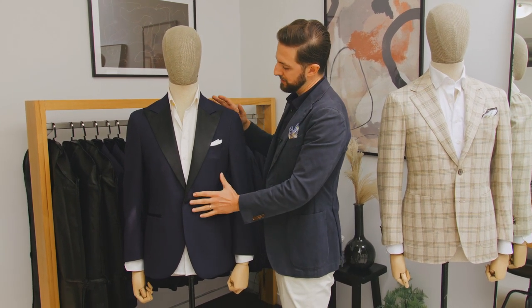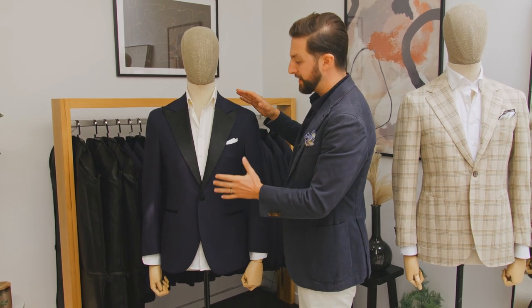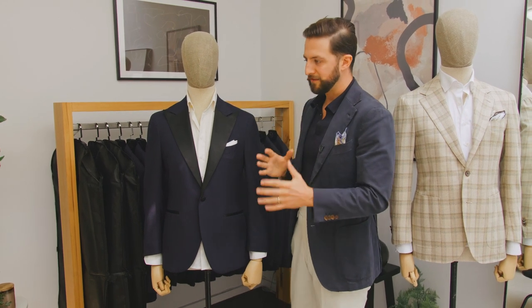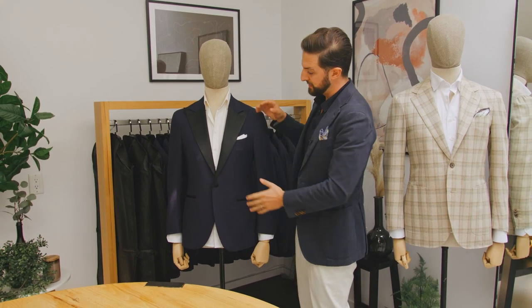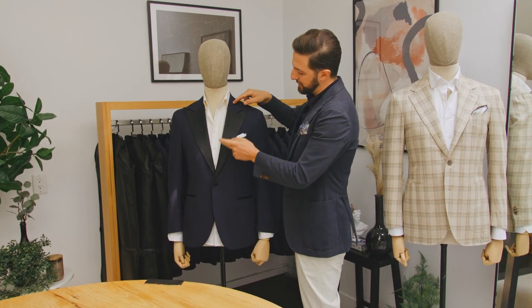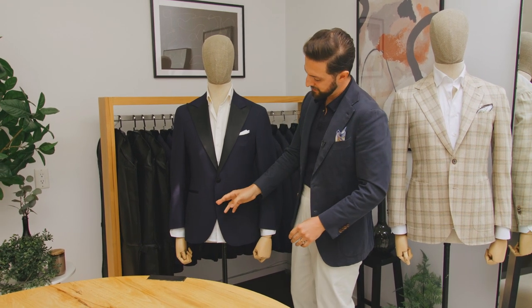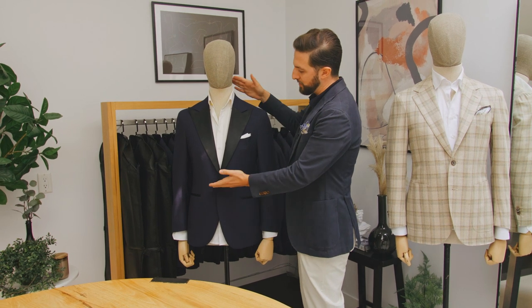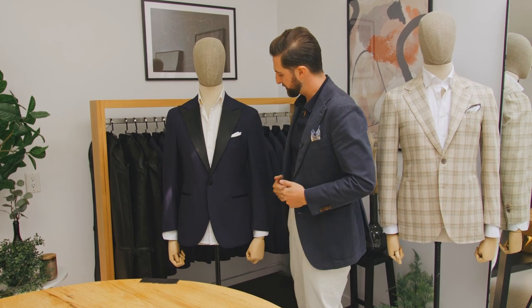Another thing about a single-button jacket is that it can elongate someone's silhouette. Sometimes even when making a traditional suit, if we really want to stretch someone's silhouette out, we'll use that single button because you get this really long, lean line. It's also really clean — you don't have that second button, it keeps the front really clean and keeps all the attention up top. So that's another great option for doing a single-button jacket.